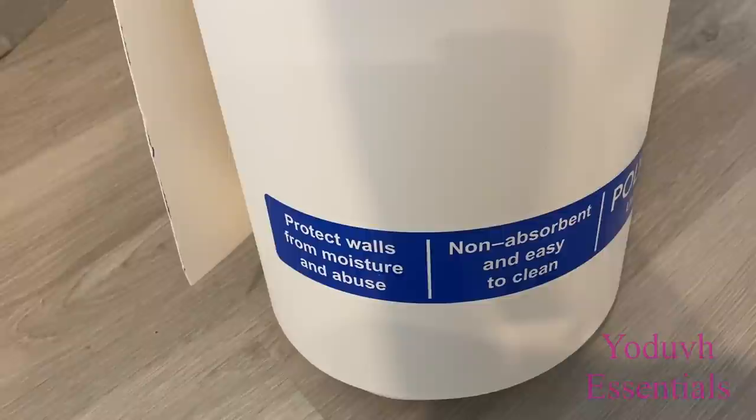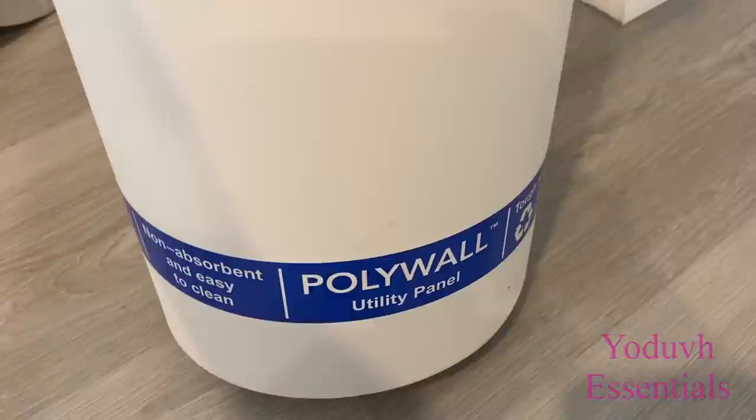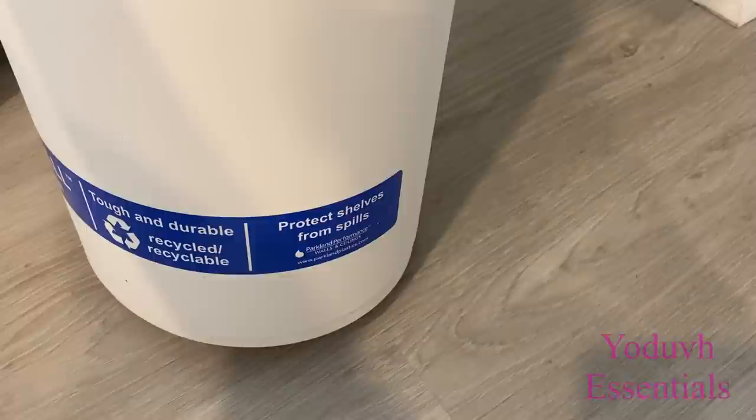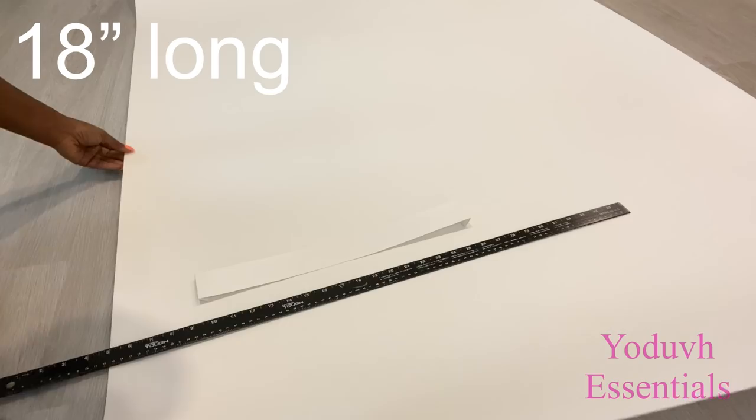I'm also going to be using a plastic sheet that I got from Home Depot to make the shape I want on the paint bucket. Because I use this a lot, I got the whole roll, so I'll be cutting out just what I need in singular strips and attaching them to the buckets. All of the strips are going to be 18 inches long.